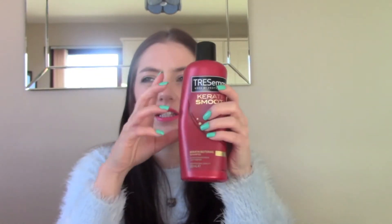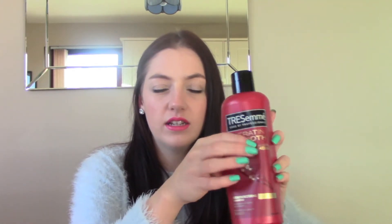Then I've got the Tresemme Keratin Smooth Keratin Restoring Shampoo. I actually still have the mask from this range but I've finished the shampoo. I would probably buy it again, though with shampoo I never really notice a huge difference — it's the conditioner that's going to strengthen and moisturise your hair. The shampoo is really just for cleaning. I got the keratin one because I get frizzy hair, and keratin is going to smooth your hair out and strengthen it as it's what's in your nails and hair.